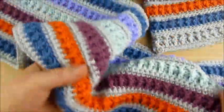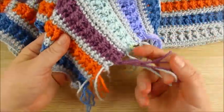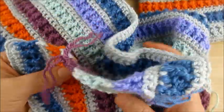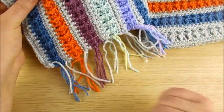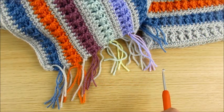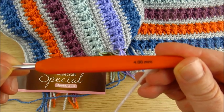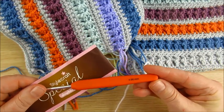You can make it as long as you like. Here on one side, left yarn — you can weave it in or you can make fringes like I did. I used double knit yarn and a 4mm crochet hook. You can use any yarn and any hook of course.